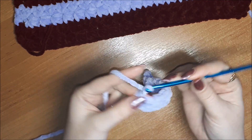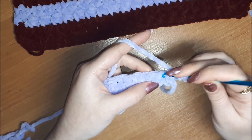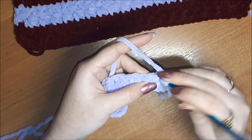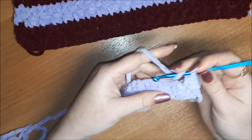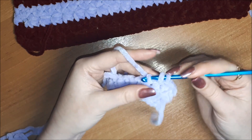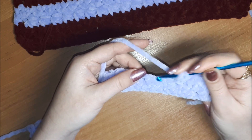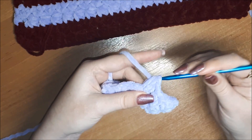Делаем 2 воздушные петли, разворачиваемся. Накид — и вот в эти петельки, которые получились от узора, мы вяжем по 2 полустолбика. Накид, все 3 петли вместе — провязали 2 полустолбика. Следующую вяжем по 2 полустолбика. И так продолжаем по всему ряду.